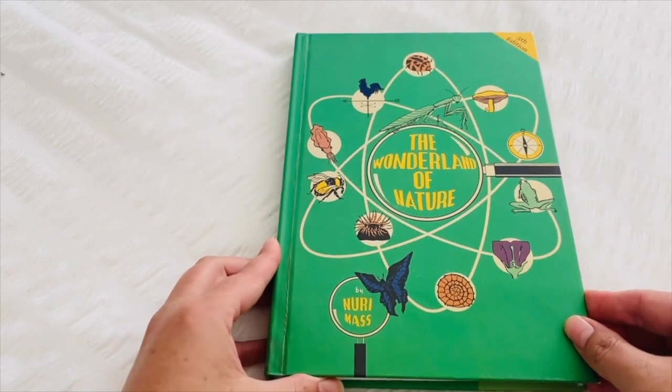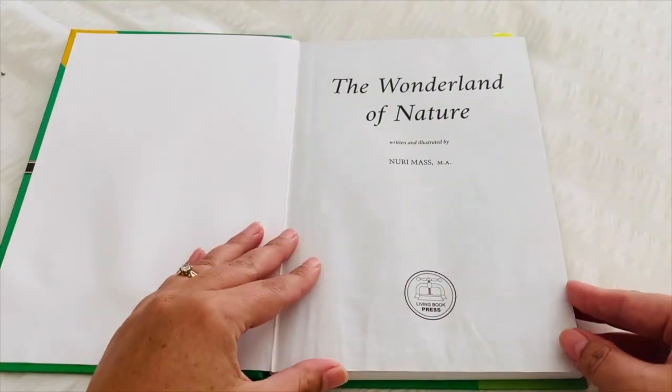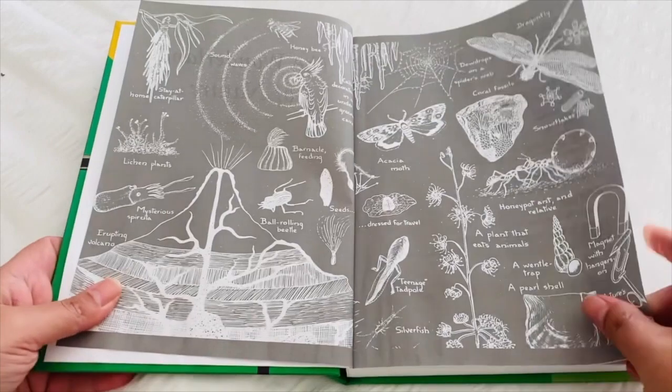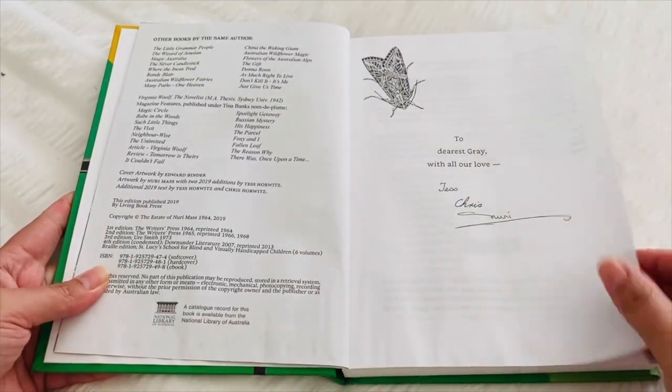The Wonderland of Nature is an Australian nature book and that's why I love this book. I'm always on the hunt for books that pertain particularly to Australia, and so this is all about Australian nature.